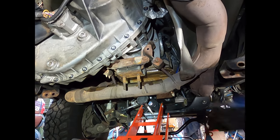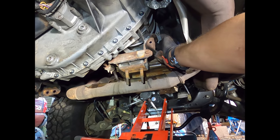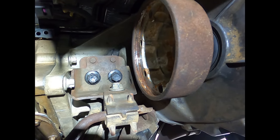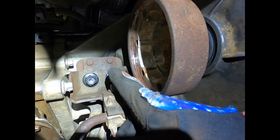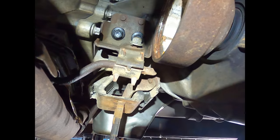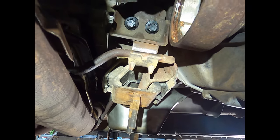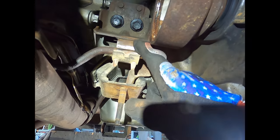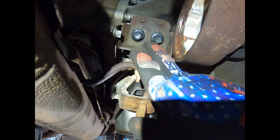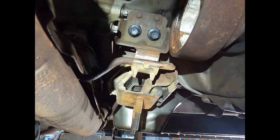Now that the crossmember is out, remove this bracket — there are two 15-millimeter bolts on each side bolted to the transfer case. On the driver's side, remove this 15-millimeter bolt first before you can remove those, which will release this half of the hanger. When you get that bolt loose, the top half of this clip comes off. These are exhaust hangers. When you undo these two bolts this bracket and the Y-pipe will come down together — be ready for it.